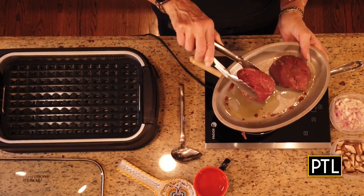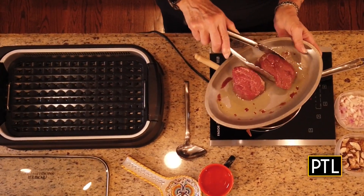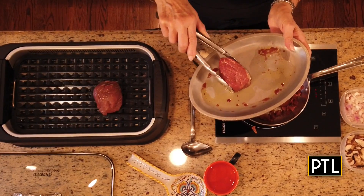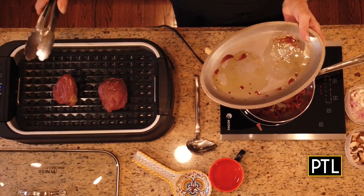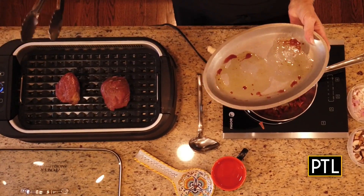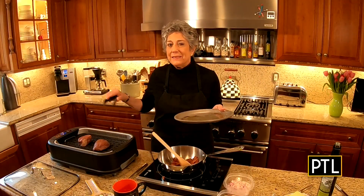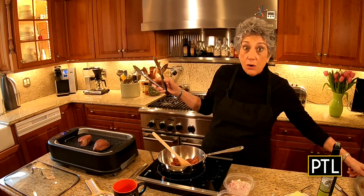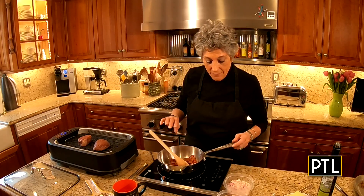These are six-ounce pieces of the center cut, not seasoned. You want to season them when they come off the grill, because the salt will draw out the moisture or the juice. So you want to make sure you put them on and season them later. I did put a little olive oil on here, only because of the absence of fat in the filet mignon.